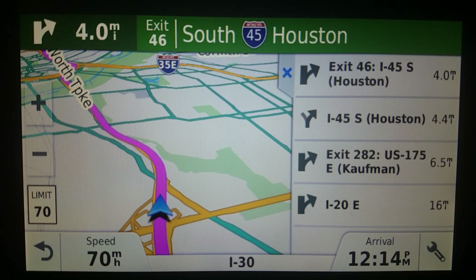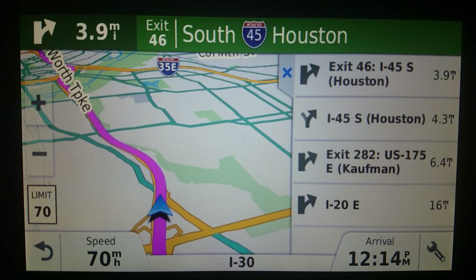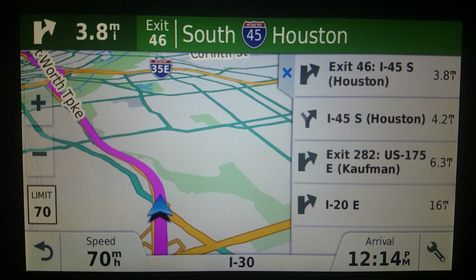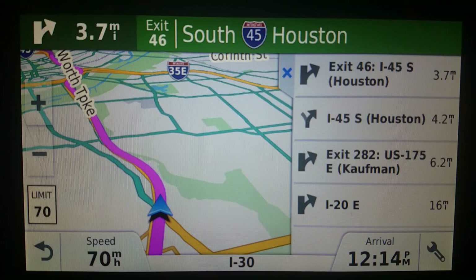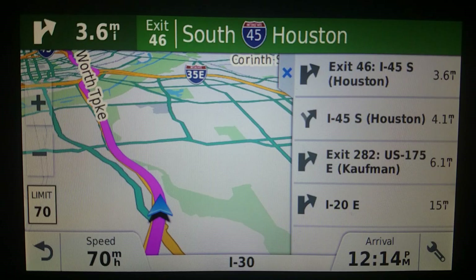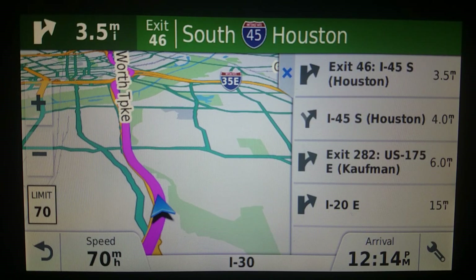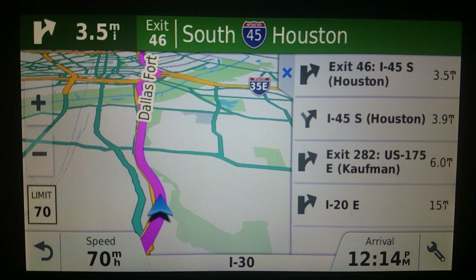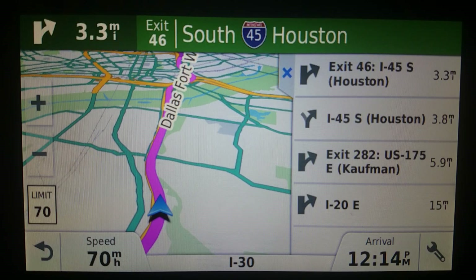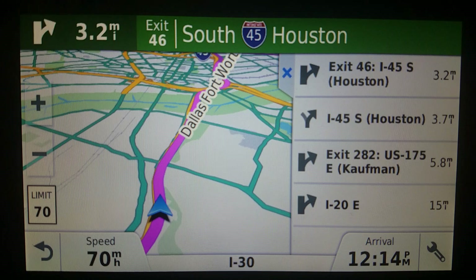I had FM traffic reporting going, it reported something, and it auto-recalculated the route — which I appreciate. But in the auto-recalculation, it went around traffic that simply wasn't there, and it added about 10 minutes to my trip. Is that the end of the world? No, but it was annoying.